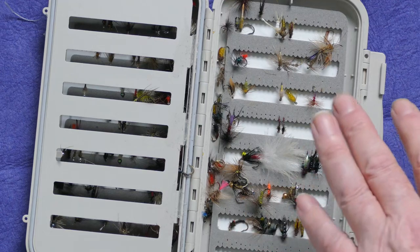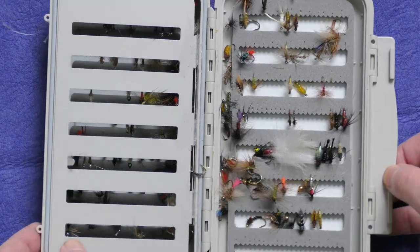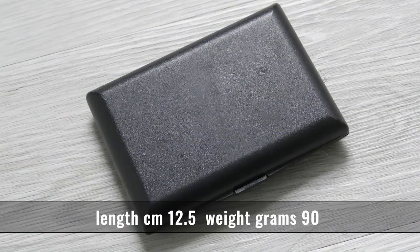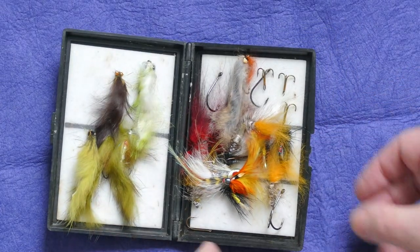This used to be beautifully neatly filled but I've been looting it to put the flies into other boxes I prefer to use. They're supposed to be waterproof — I've dropped these on several occasions and mine don't float, so not really waterproof. They're about 30 pounds, a floating fly box.